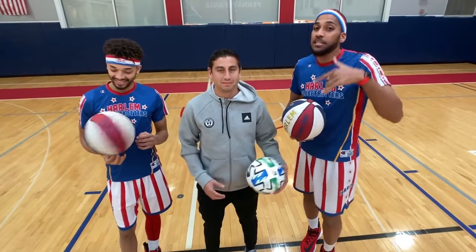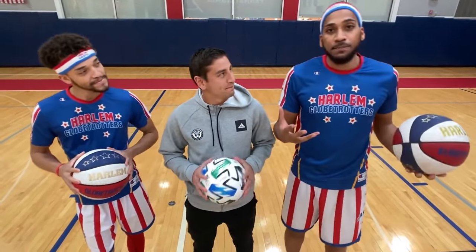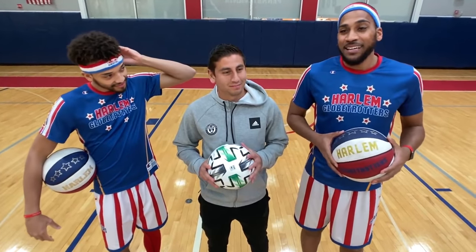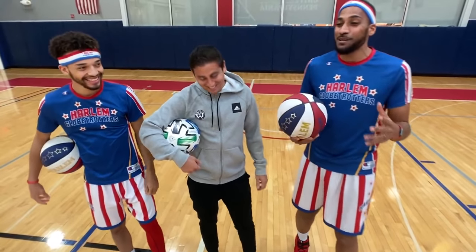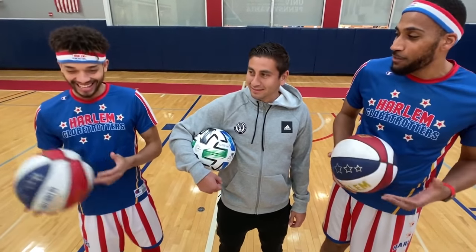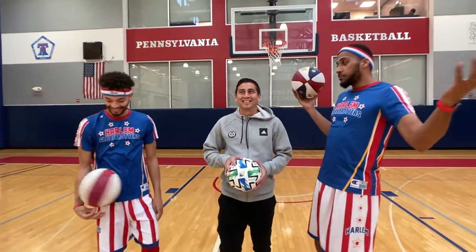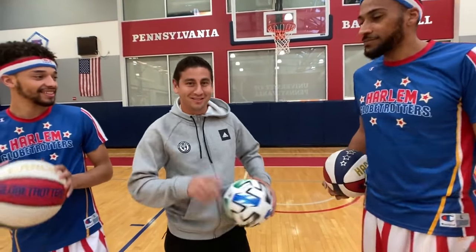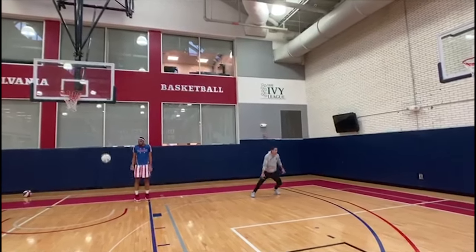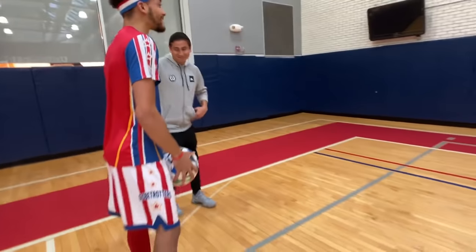What's up everybody, world-famous Harlem Globetrotters here, back at you again with an amazing game of HORSE with Alejandro Bedoya from the Philadelphia Union. You've seen us play HORSE against people all over the world, but Alejandro is an MLS superstar. He's gonna be playing us today — you're allowed to kick it as much as you want — going up against Hops, one of the dunking sensations on the Harlem Globetrotters. Since we're in Philly, we're gonna let you go first — home court advantage.